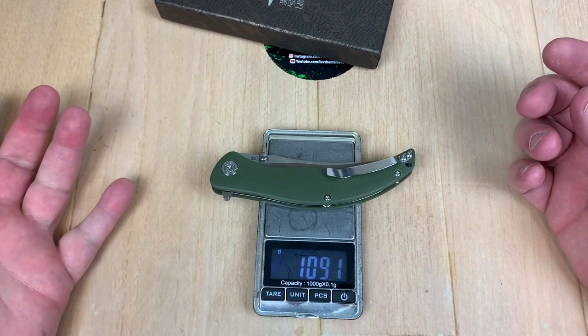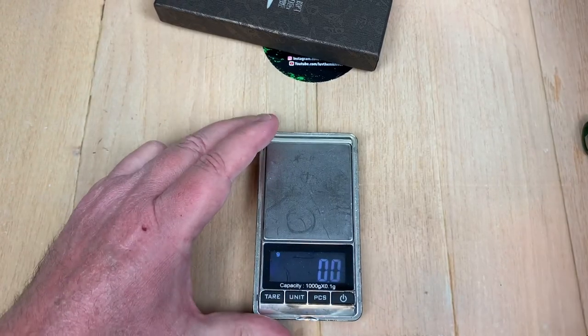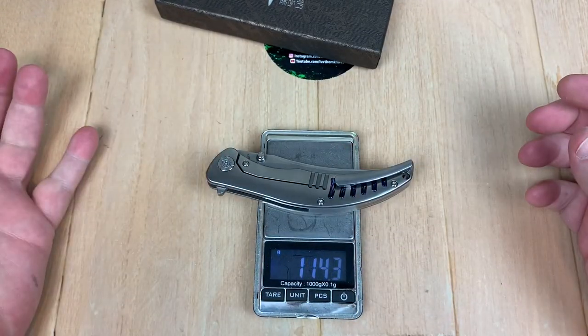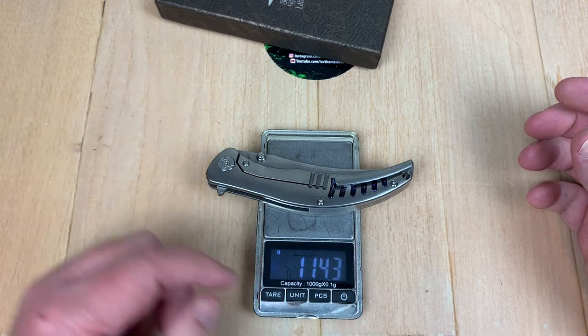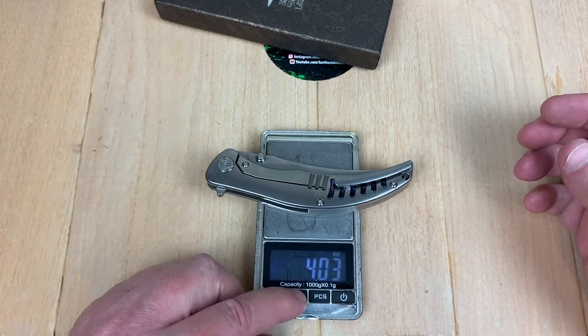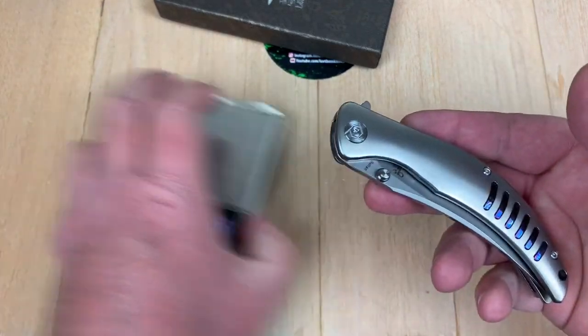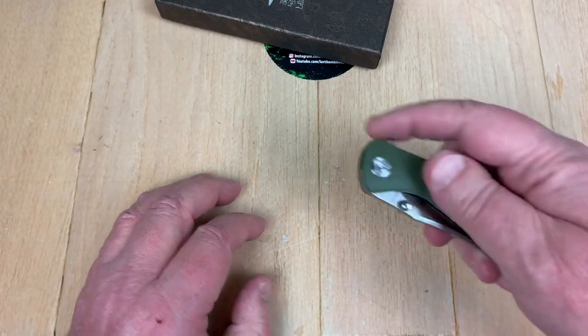And 109 grams. Well, if you guys were curious — only 114 grams for the titanium one. And we got four ounces, right at it. Man, that's a big dog — that's for no more than that.